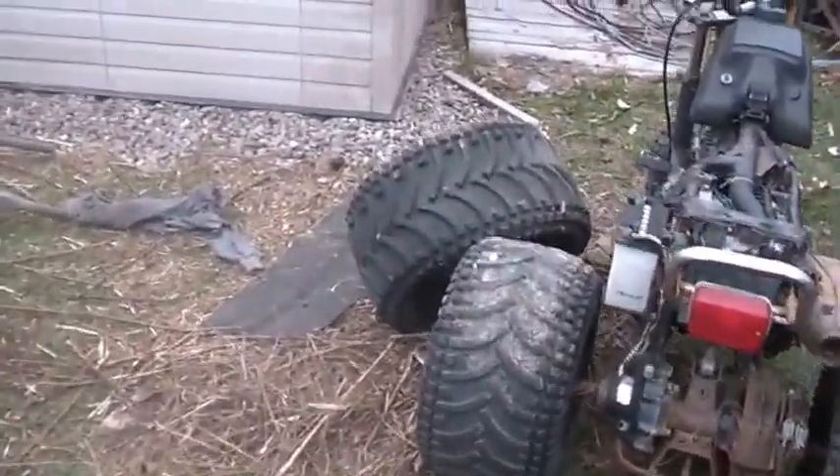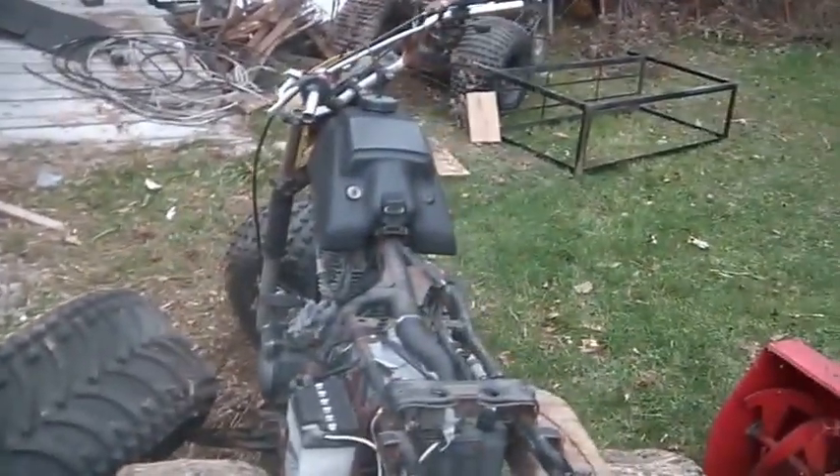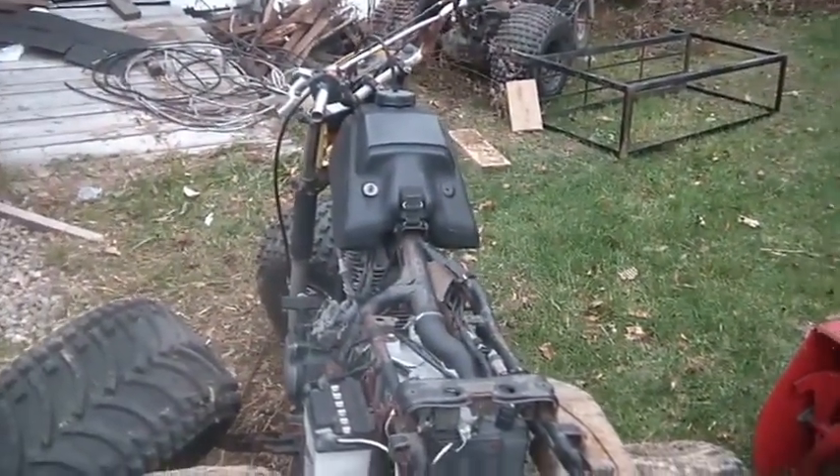I wonder why I pulled that carb off and what I did with it. No use crying over a missing carb — I'll just have to find it.